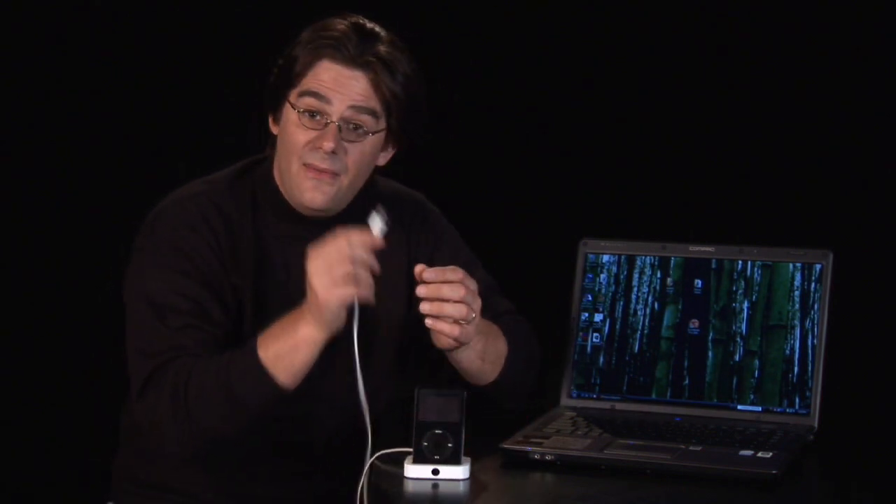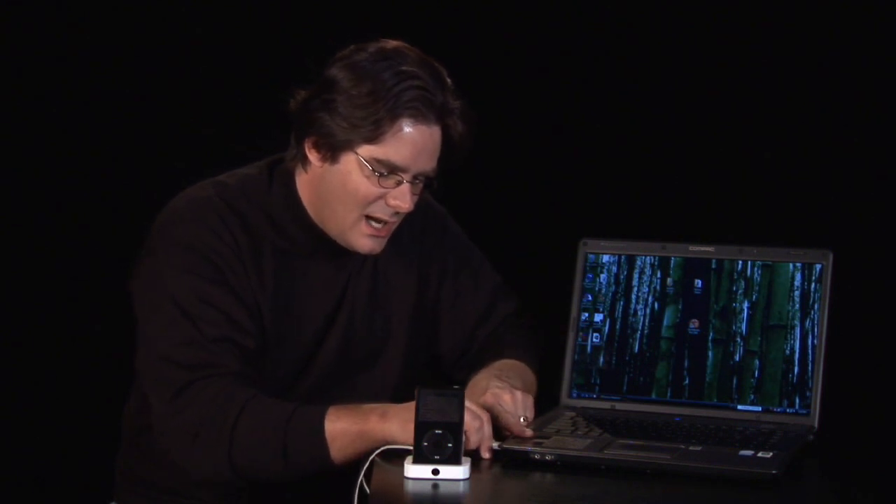So we simply place it in there, the iPod connector first, and then the USB into the USB port on your computer.